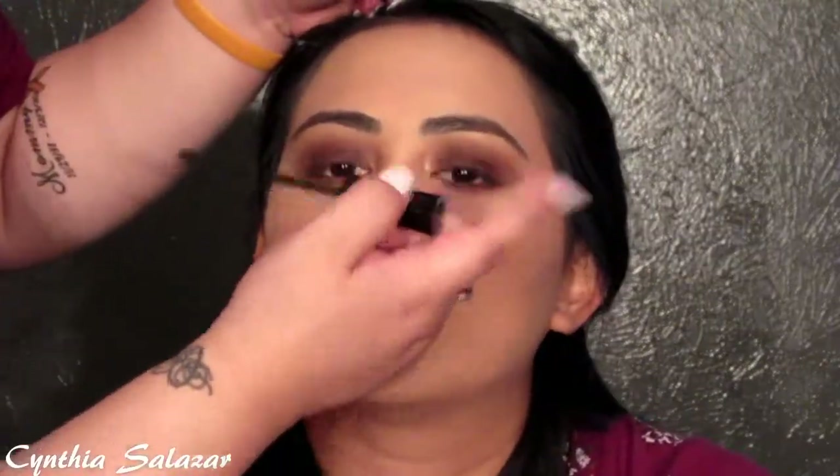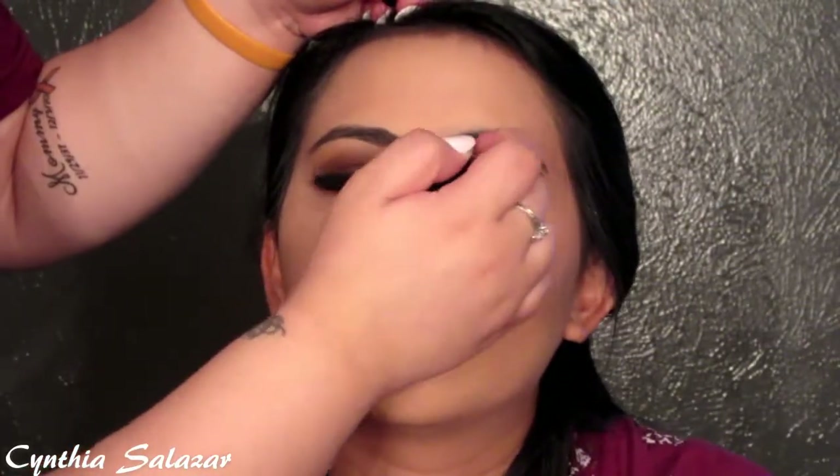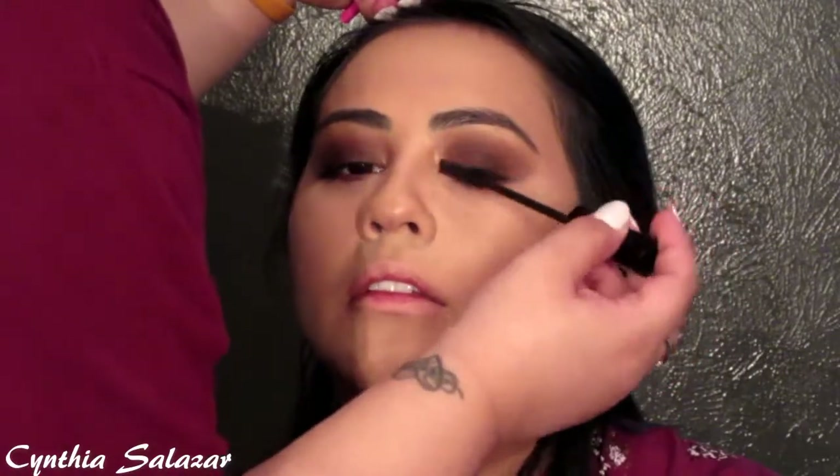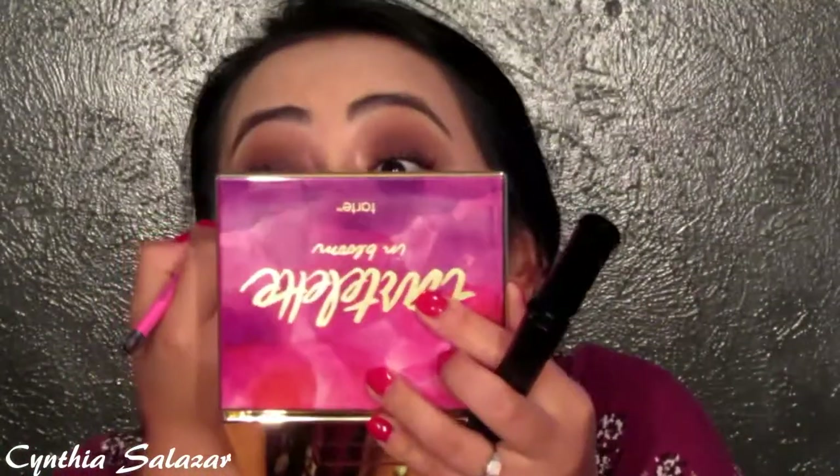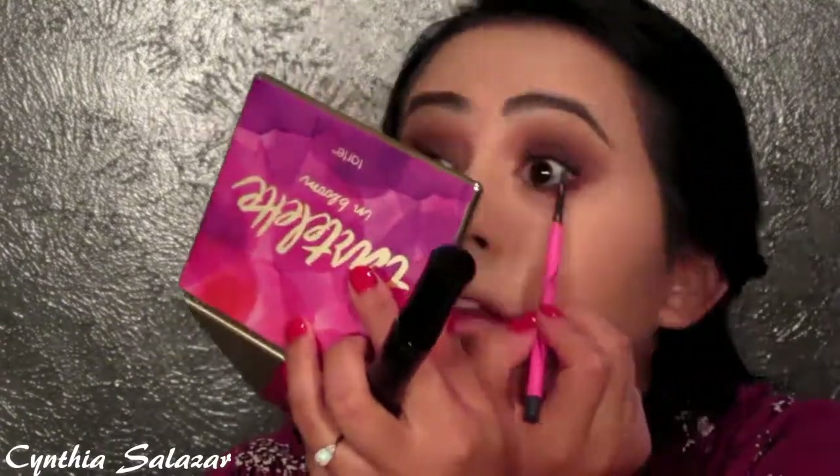I let her curl her own eyelashes since I'm not comfortable doing that yet. I start applying mascara using the Mary Kay mascara in I Love Black, but I do one coat and let her do two more. I also started applying eyeliner to her tightline on her top lashes but let her finish it herself — I'm using the Maybelline Skinny Gel pencil in Refined Charcoal, and she actually did a much better job doing it herself.